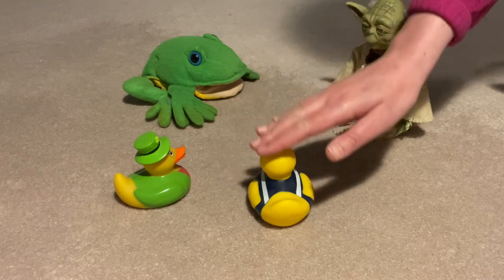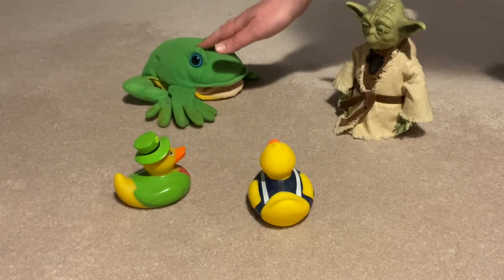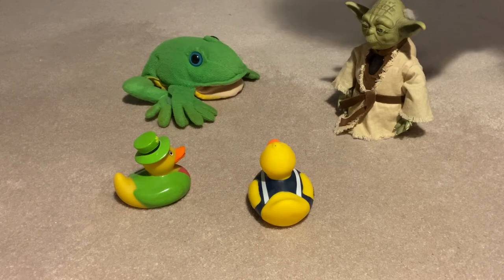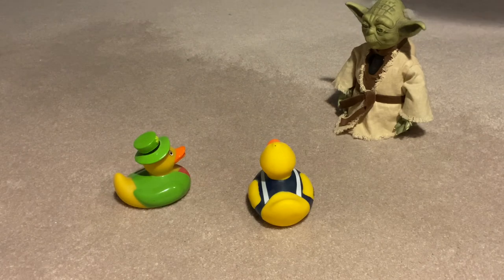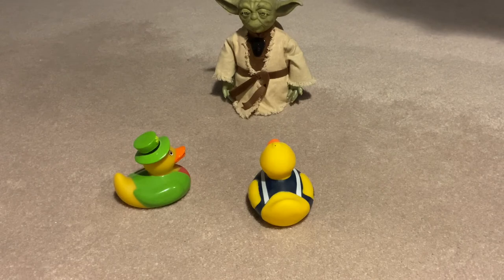Apple tree, apple tree, will your apples fall on me? I won't cry and I won't shout if your apples knock me out. Oh, no! Freddy's out of the circle. Now, we have three friends left. Tap the beat and here we go.